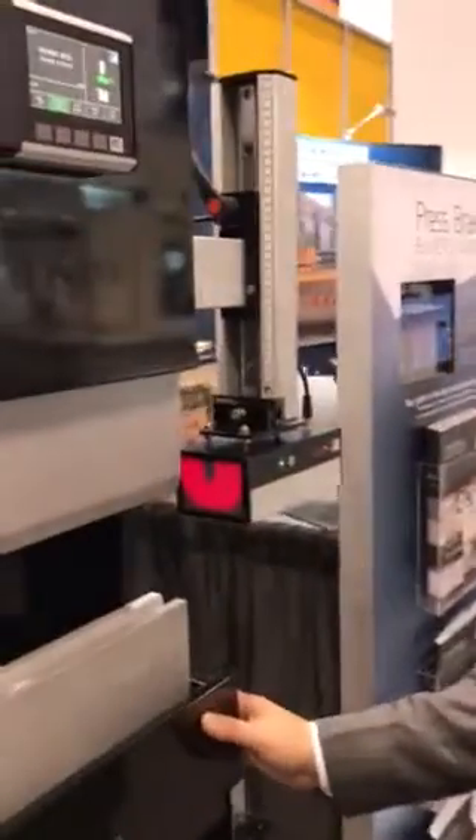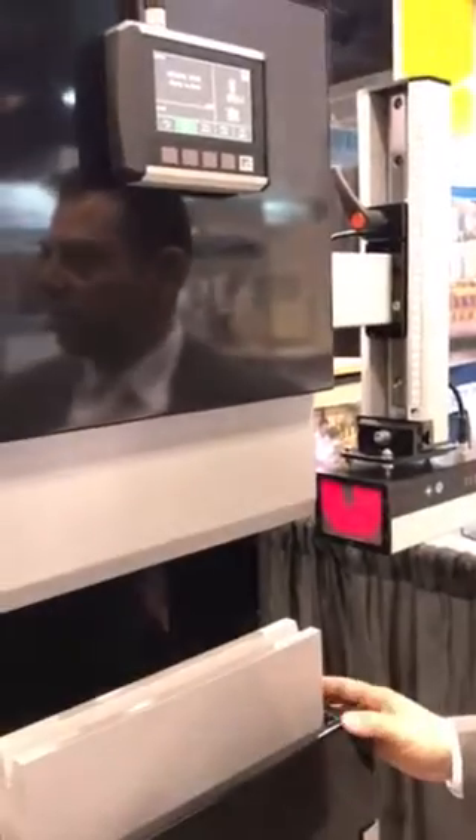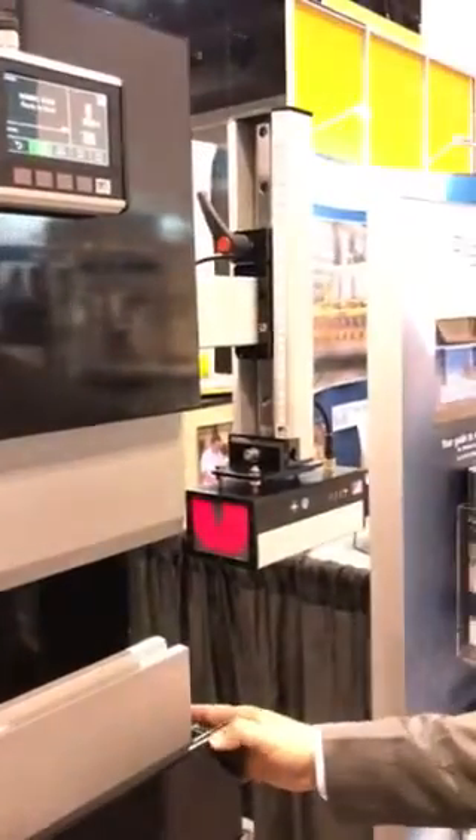Hi, I'm Paul Surtis from LaserSafe. Today we're looking at the Sentinel Plus guarding system for press brakes. This system is designed specifically for retrofit applications.